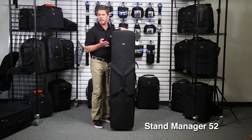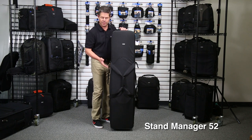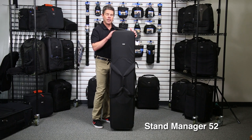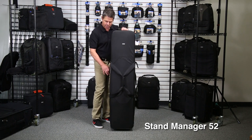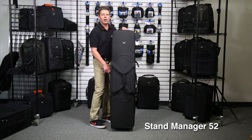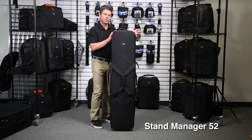It'll handle up to four C stands. You can put in some other lightweight lighting stands, large modifiers, gel rolls, even maybe a couple sandbags so you have a complete lighting kit here. And what's really nice about the case is it's on some very sturdy wheels, so it rolls easily, getting all that weight up onto wheels, making it easier to transport and store in your studio.